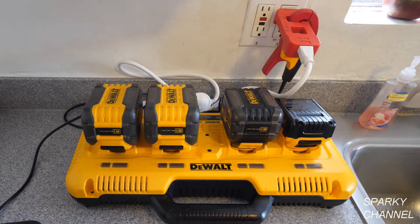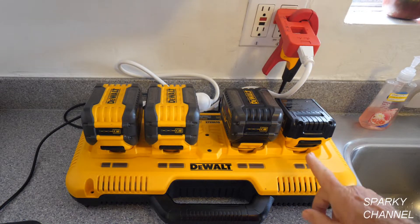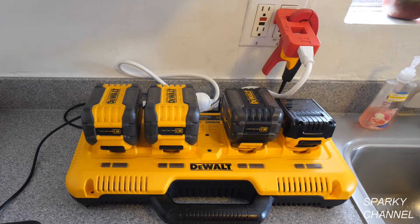Hey, this is Bill for SparkyChannel.com. Today we're going to find out how much amperage this four-port DeWalt battery charger takes.